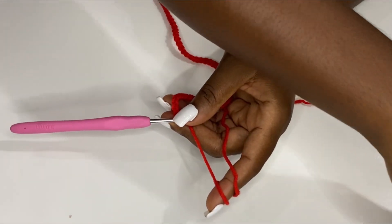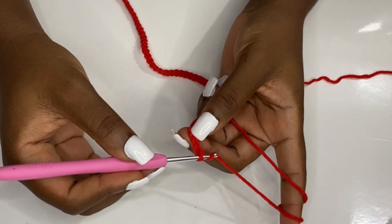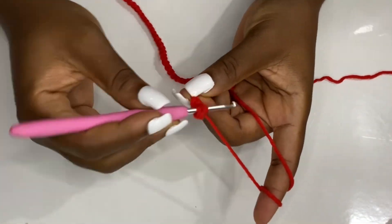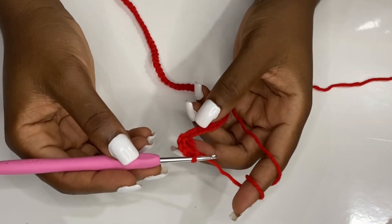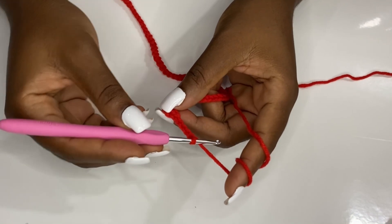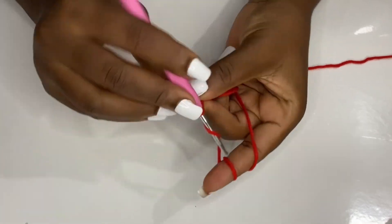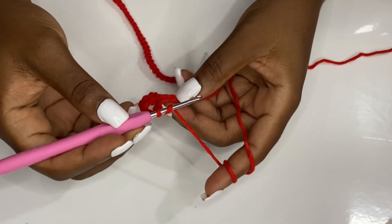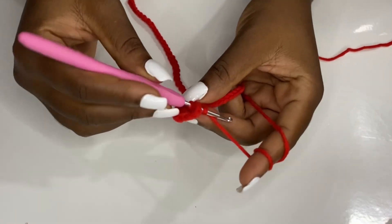After your 60 chains, you are going to make a double crochet in the fourth stitch. Rule one: skip three, make a double crochet in your fourth stitch. You will have an opening. Now chain four, make a double crochet in the same space where you made your double crochet — it's like a V-stitch. Then skip four and make a double crochet in the fourth stitch.